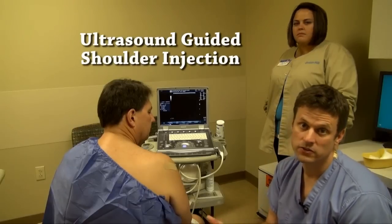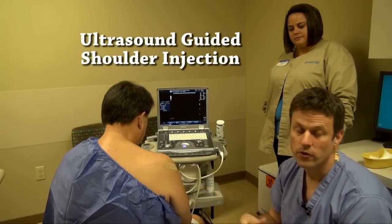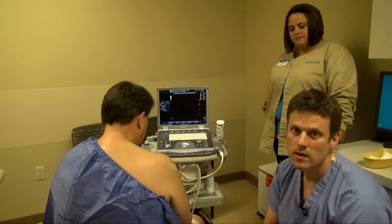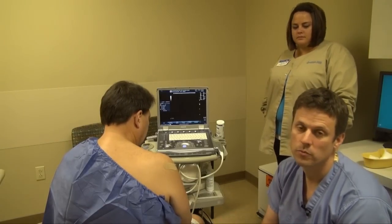For a day or two, patients might have increased pain, inflammation or swelling, and they can ice their shoulder or use anti-inflammatories. By two or three days after the injection, they should notice a significant improvement in their pain.